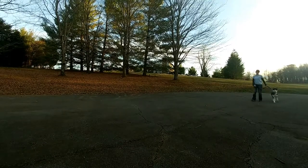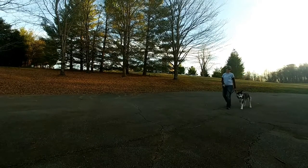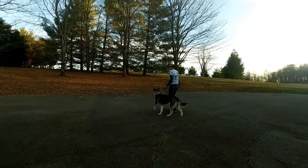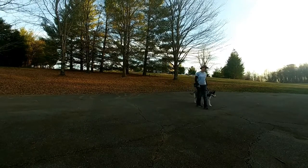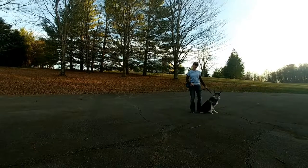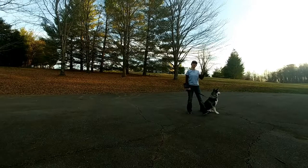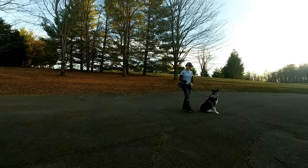As we practice more, we'll start to do more changing of speed back and forth, but I don't want to throw too much at her at first. All I'm doing is walking slowly. You'll see I will come to a stop and let her self-correct — if I stop and she keeps walking forward, that leash gets tight, but I'm not pulling against her. I'm anchoring my hand against my side so that when she continues walking, she corrects herself and comes back into place.